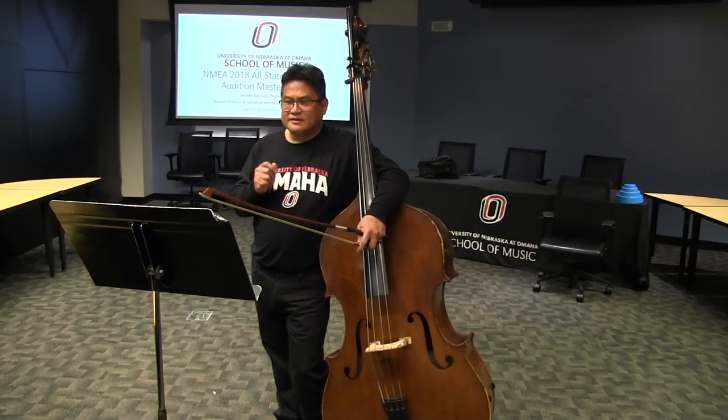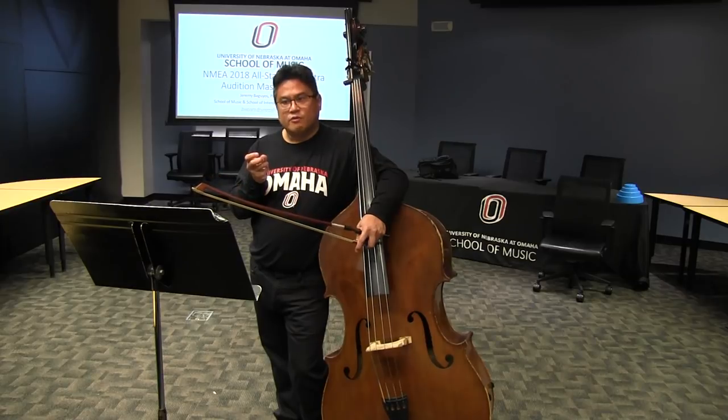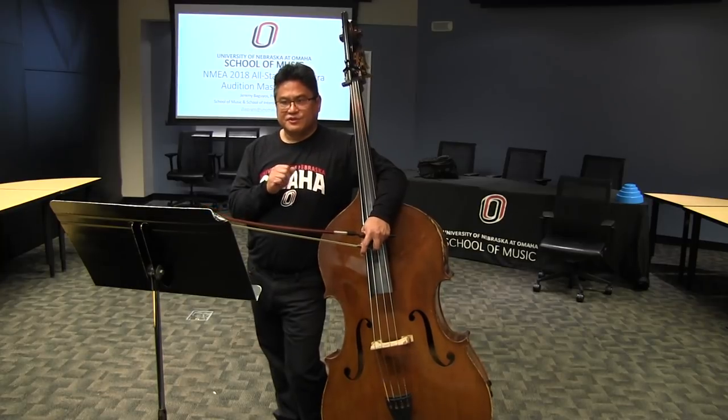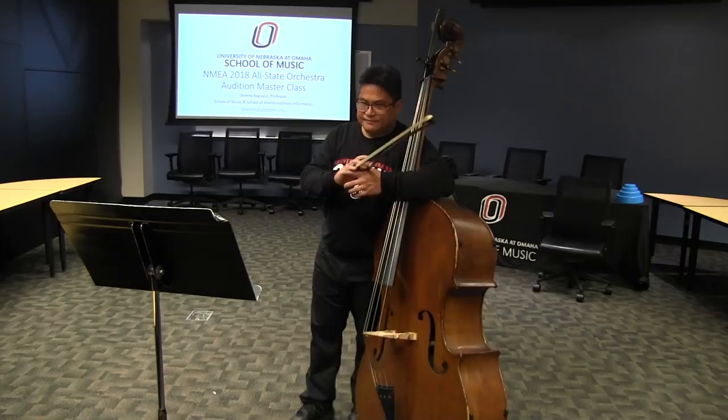One last comment: for all of these, don't use vibrato on the quarter notes. If you're not using an open string on a whole note, use your vibrato — that's the place to show it off. And make sure that you play all four beats of the whole note.